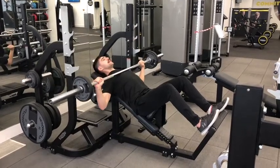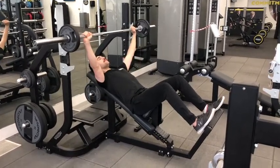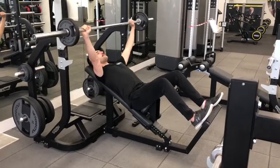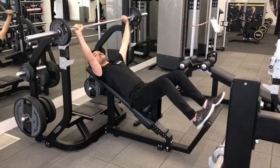Nice and slow — touch — big push. One more: down, touch, push. When you're done, just re-rack.